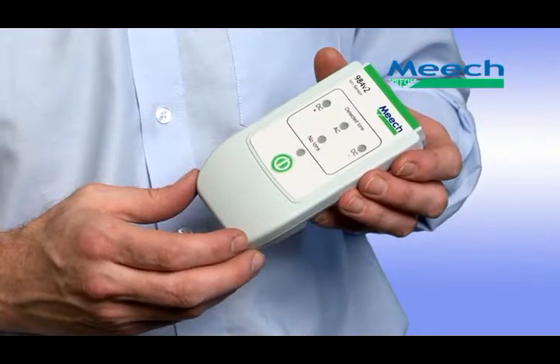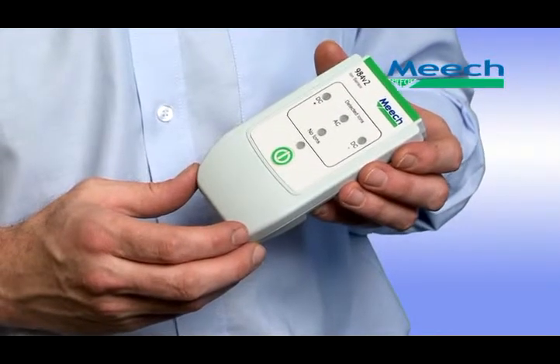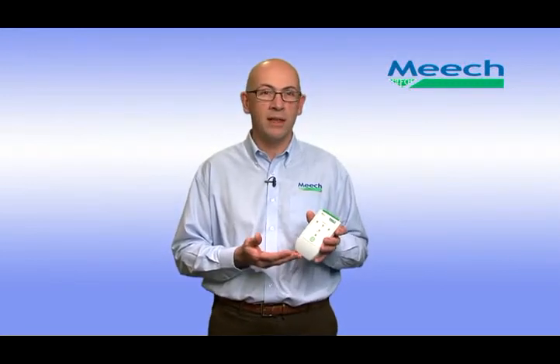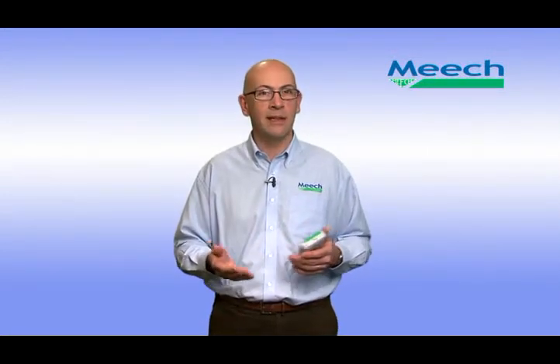Testing their performance has now been made simple by the use of the Meech 984V2 ion sensor, a handheld device ideal for maintenance engineers that allows them to confirm not only that the bar is working, but how well it is working. The distance at which an ionising bar operates is very dependent on its cleanliness.